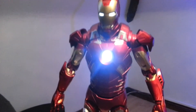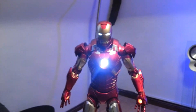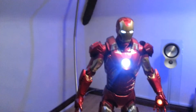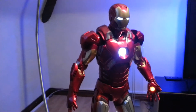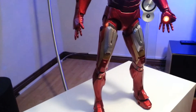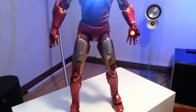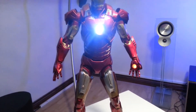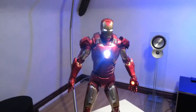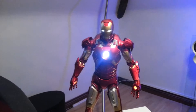I was thinking about battle-damaging it, but Neca are actually doing a battle damage version with a Tony Stark head which looks really good. I definitely want to try and get some sort of diorama base for him. But yeah, it's awesome — I can't recommend it enough. I got it for 50 quid and it's one of the best 50 quids I've spent. It's brilliant.